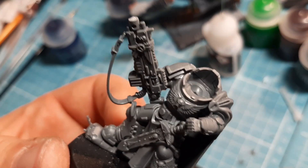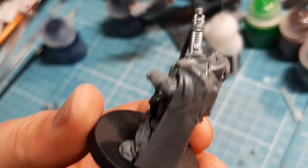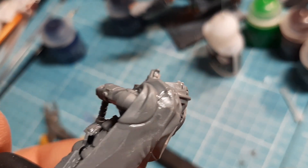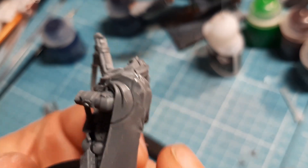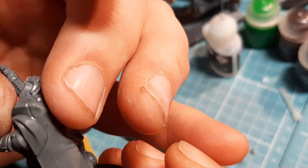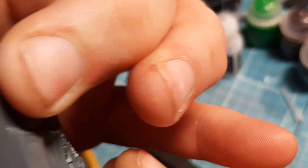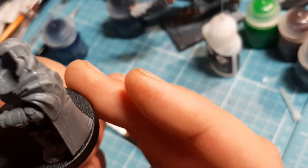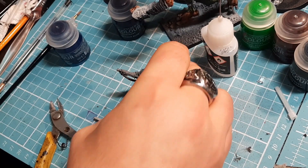This is where we're at now. There was a horrible join line along here - I did run some plastic glue into it. I might have to hold that for a couple of minutes. The next piece is needed.